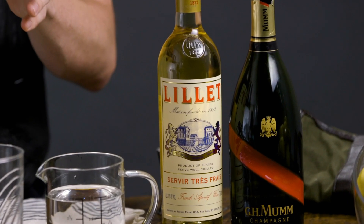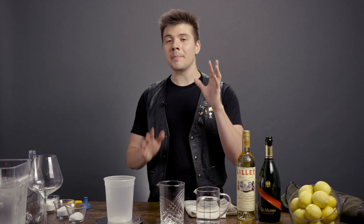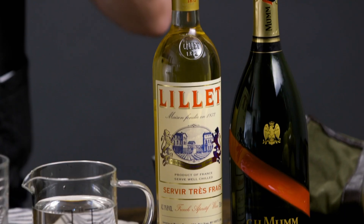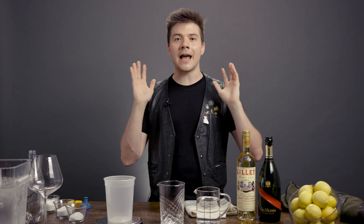But the problem with the spritz is that most of them are sad, flabby, flat, undercarbonated. There's a better drinks method for making sure that they're bright, crisp, carbonated — everything super fluffy every single time — and it involves forced carbonation.